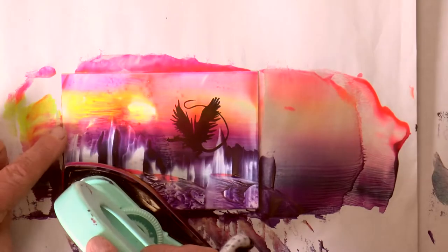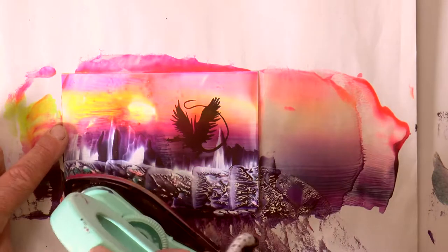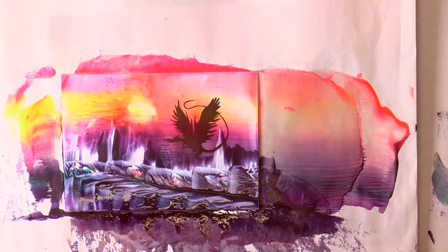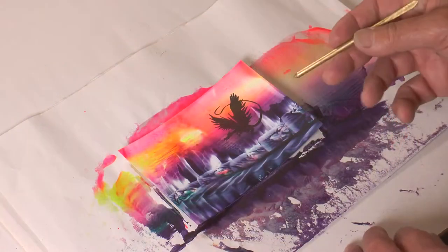Add some more colors and just press, lift, press, lift, wriggle the iron. It's a fantasy image, so what we put there doesn't have to be too realistic. It's just a foreground. So that's the stamped image done.